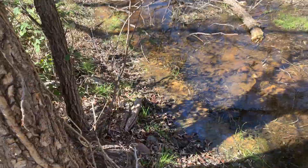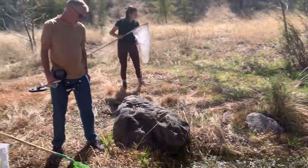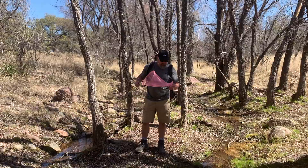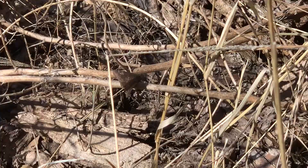Tons of little spiders, little fish in the creek here. Out here today with Jesse and Courtney, Jesse's older brother Trey, Trent over here, and my dad. Got a skipper butterfly down here resting on that twig.